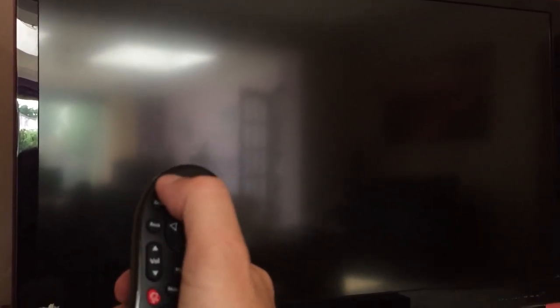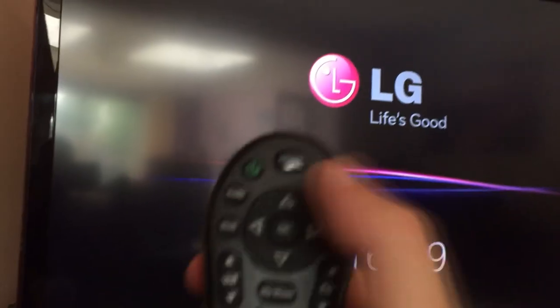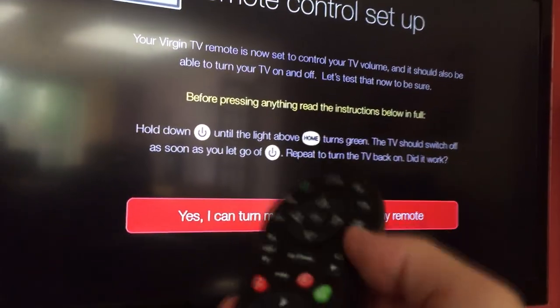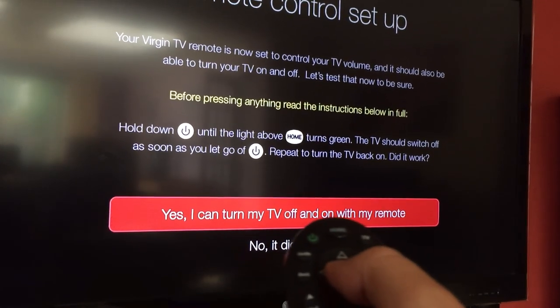Once it's off, hold the on/off button down again and it'll turn back on — there it is, it's coming on. So if you press it once it'll turn your box off or on, and if you hold it, it'll turn your TV on and off. It's as simple as that.